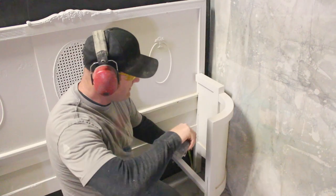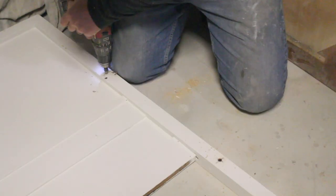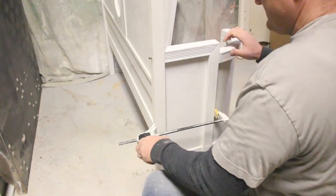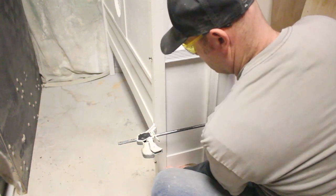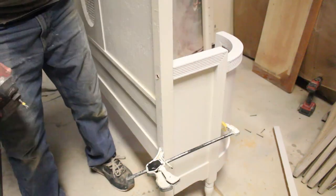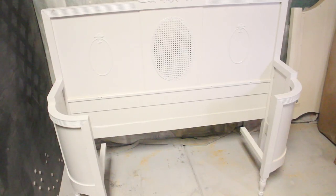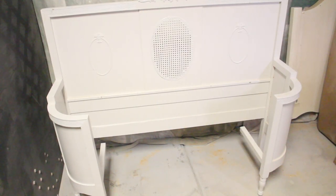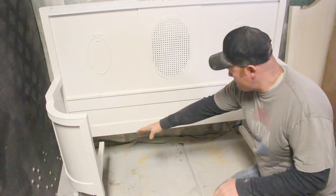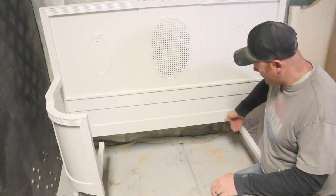29 inches on this, and 10 should be perfect. When you don't have six hands, use a clamp. Look at that, it's already looking like a cool bench. So right now, what I'm going to do next is I'm going to get a 2x4 and just span it across the back, attach it here and here, and in between those legs. That'll give us some more forward support.